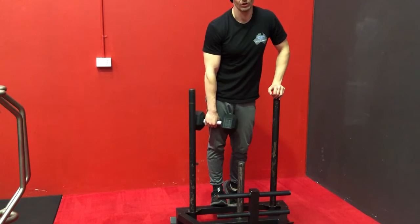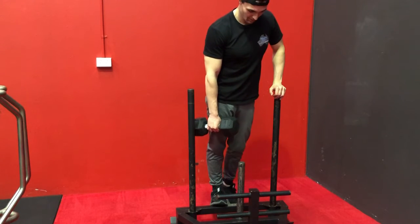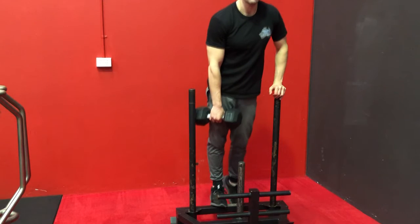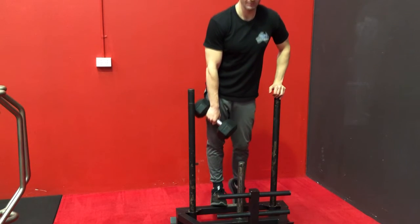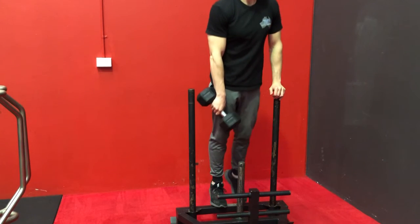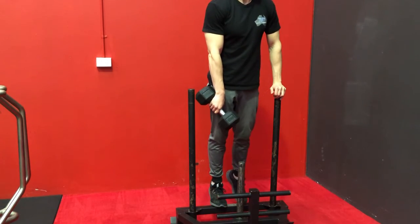You're going to get a big stretch in your calf. A lot of people don't. Big, big stretch — usually this is a lot of weight for me. And then you're going to come up and really push the world away. A lot of people bounce out of the bottom of this. I think that's really good Achilles training, but it's not great calf training for the gastrocnemius.